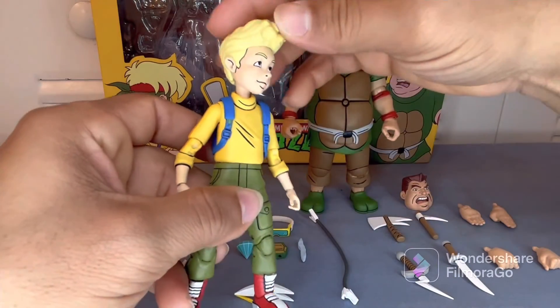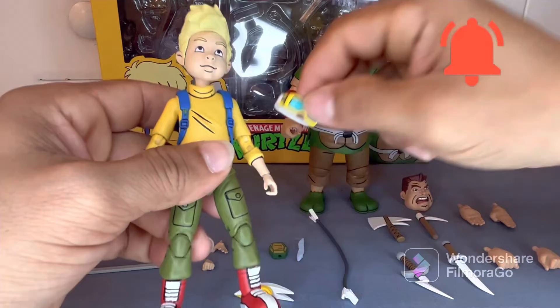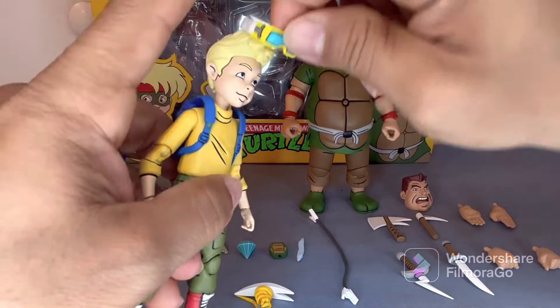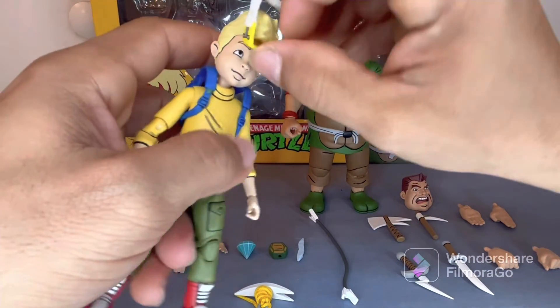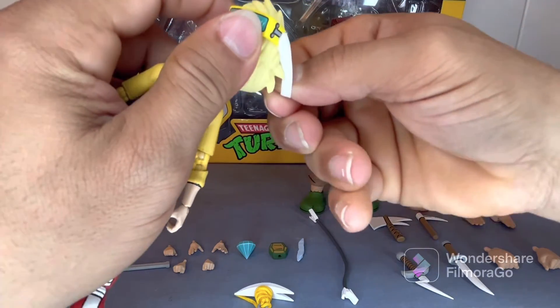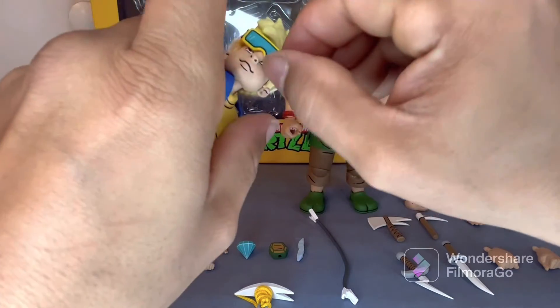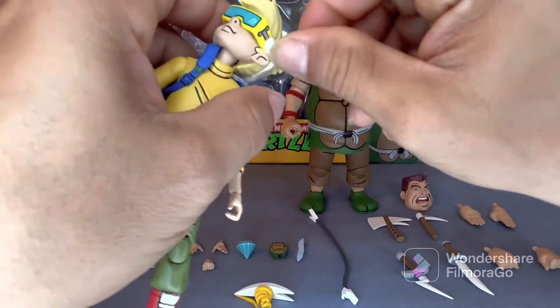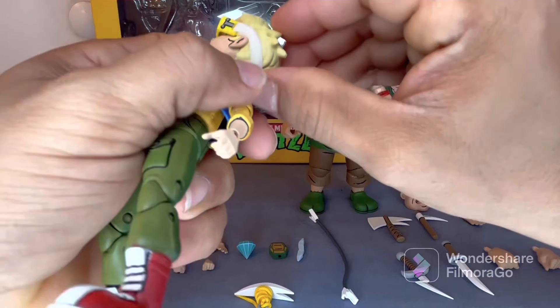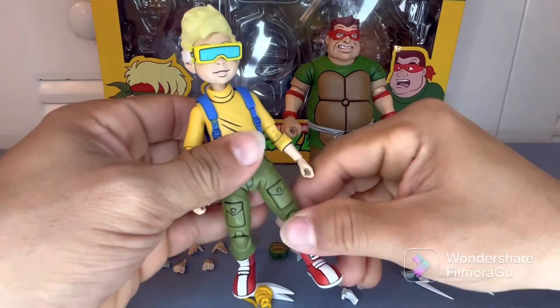Here's Zach's other head sculpt — it also has good movement. We can go ahead and check out his little glasses and put them on like so. Looking cool with his new glasses.